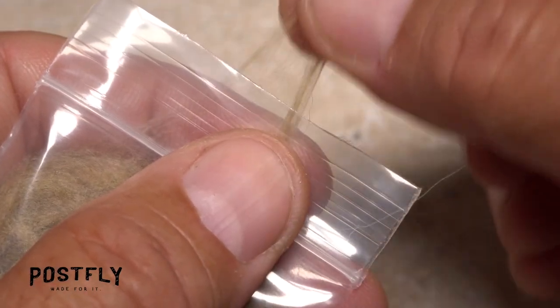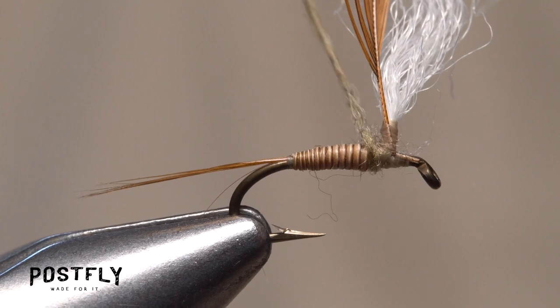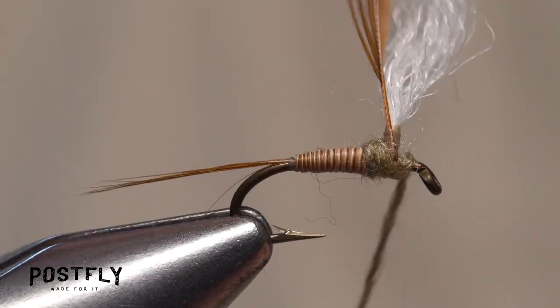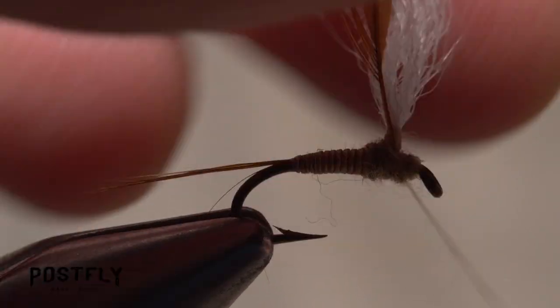Tease just the smallest amount of tan dubbing free from the packet and use it to create a very slender, one inch long dubbing noodle on your tying thread. Start taking wraps with the noodle, first behind the post, then in front of it to build up a slightly enlarged thorax on the fly. End by bringing your tying thread around the back of the post and leaving it in front of it.